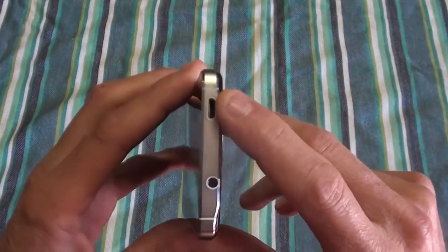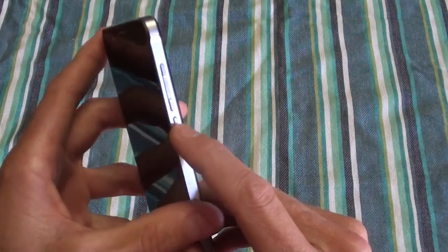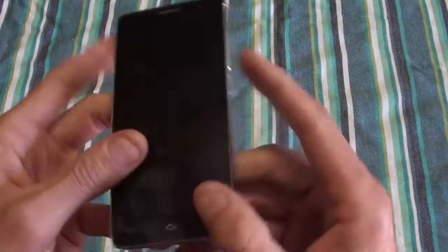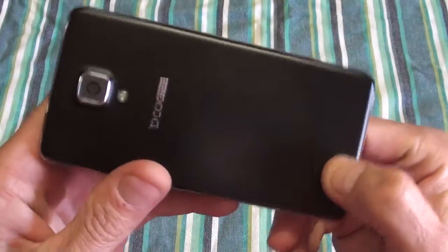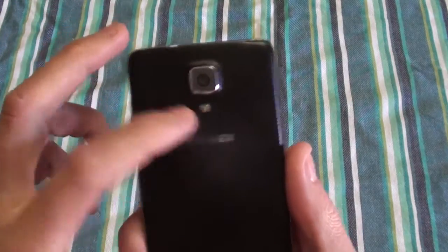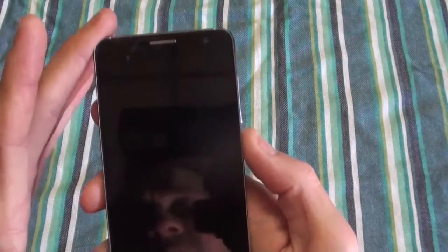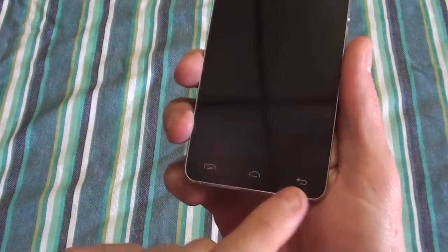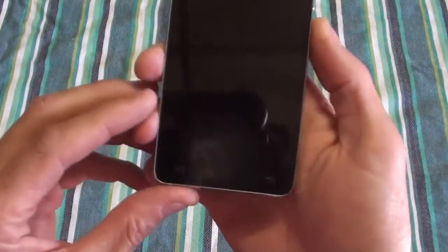At the top you've got your charging port, headphone jack, and power and volume buttons. At the bottom you've got your mic, and on the back you've got your speaker and an 8 megapixel rear camera with flash. There's no backlight on the bottom capacitive touch buttons.